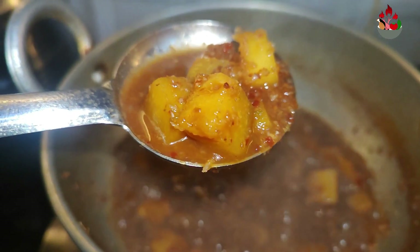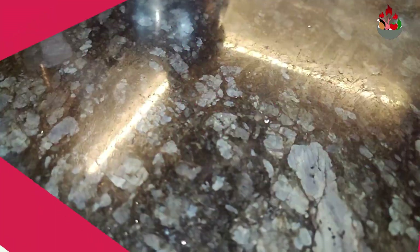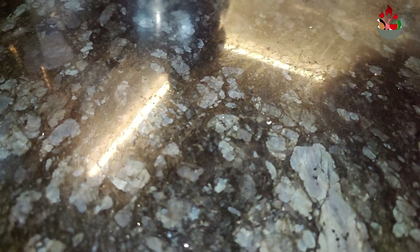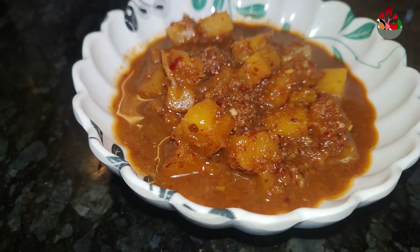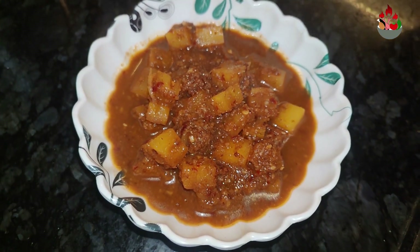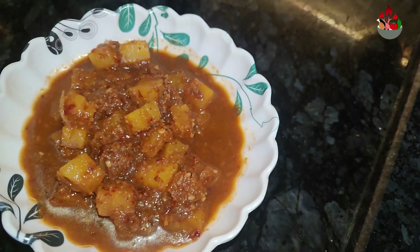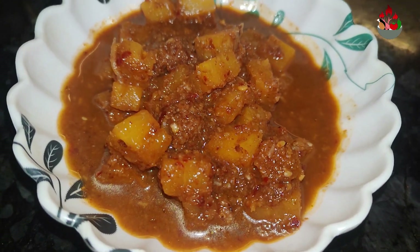This quick recipe of pineapple gojju can be served along with chapati or dosa. Do try this recipe at home friends and let me know your comments in the feedback section below. If you like my content, give it a thumbs up and subscribe to my channel. Meet you soon with another new interesting recipe. Until then, this is Angel signing off from Althea's Recipes.